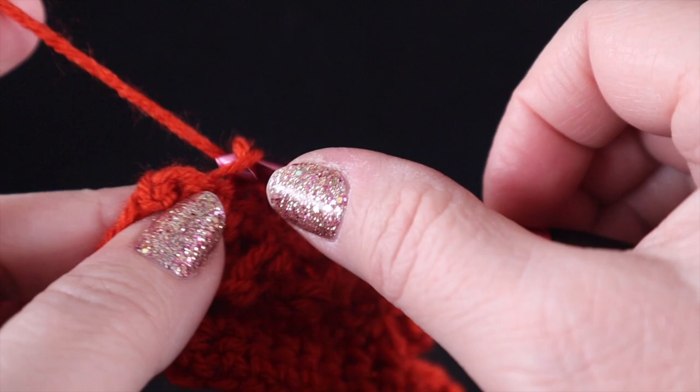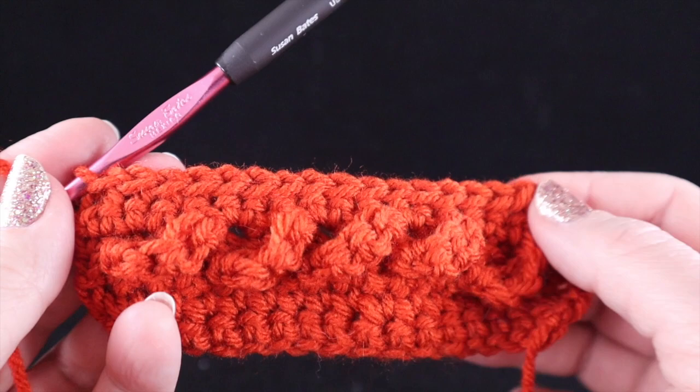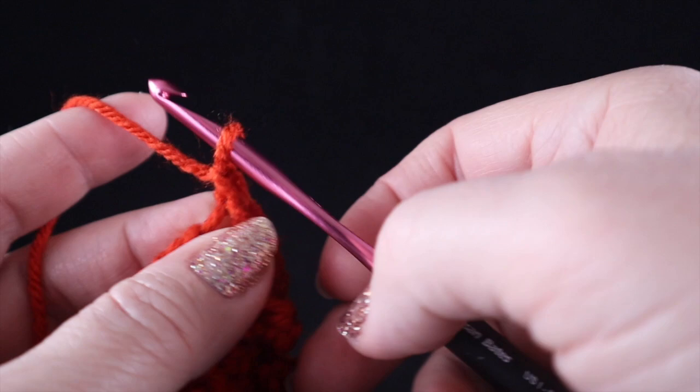We did skip the first stitch, but that's not going to change our stitch count because the row that counts to determine or maintain our stitch count is going to be row two, which we're going to work. So we've worked these slip stitches all the way across the row.